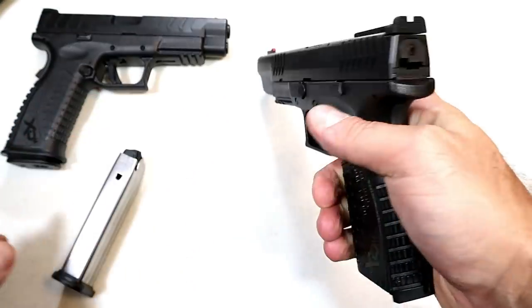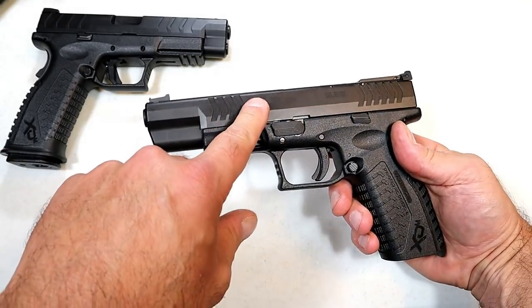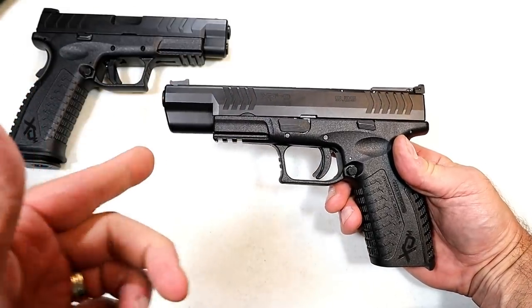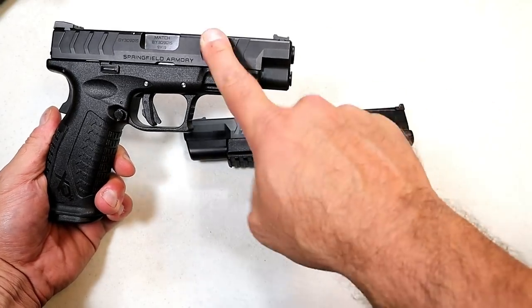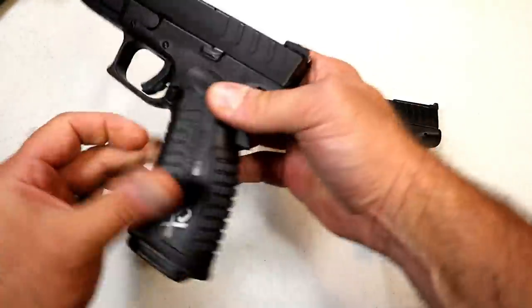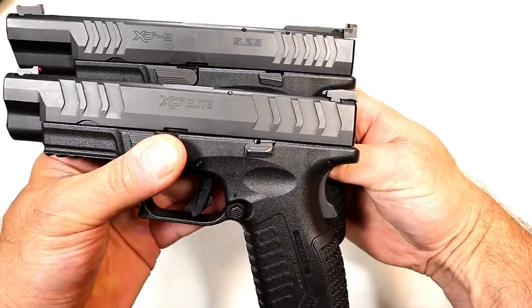This gun has been around a long time, but now it's only available in their Elite line. This here is the XDM Elite 4.5, and some of the changes they made I think you'll find advantageous. Let's start with the slide serrations.